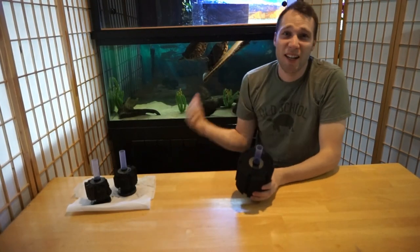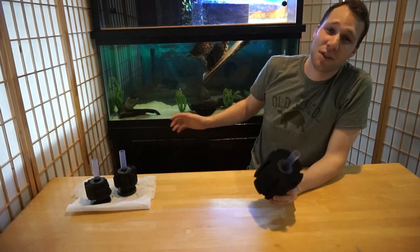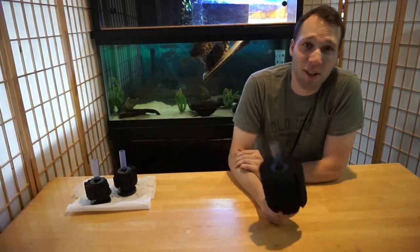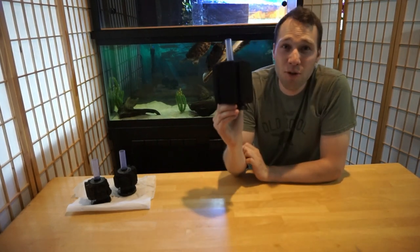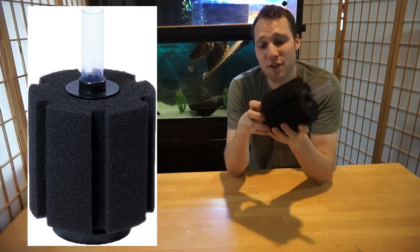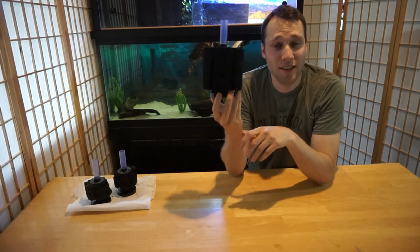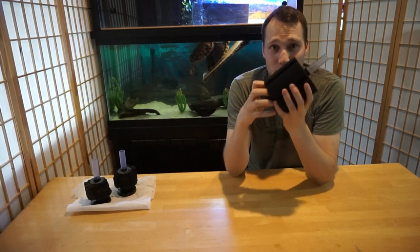I did a 95% water change on my tank and cleaned the filter out. It had been about a month and that thing was looking real dirty. Now it's time to install my new sponge filter. This is an Aquaneat sponge filter that I purchased on Amazon. It had good ratings, and I'm going to trust those ratings that this thing is a good sponge filter.